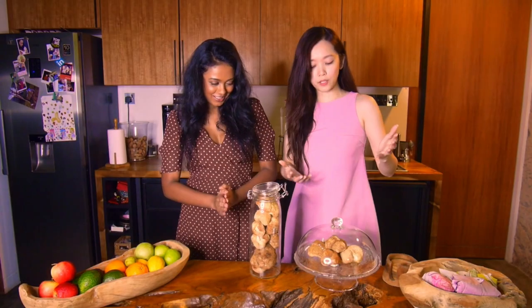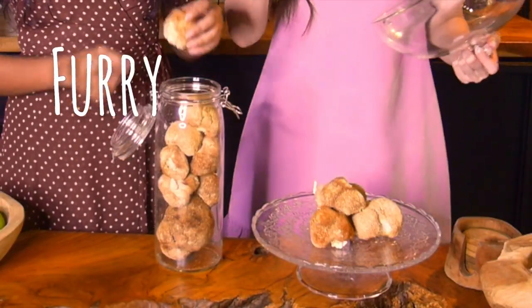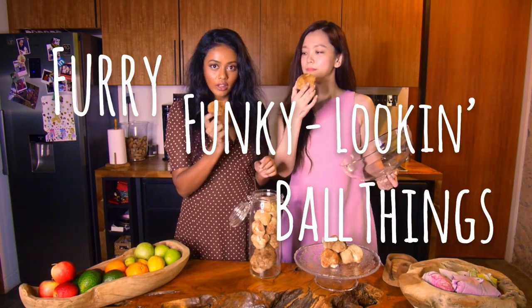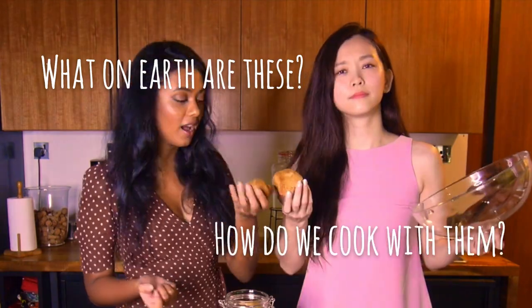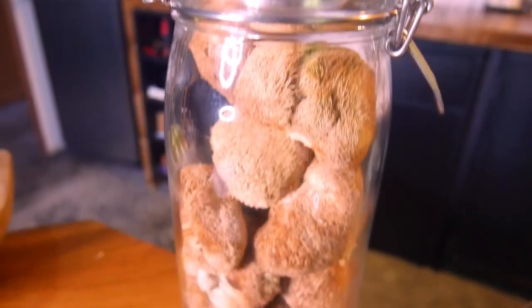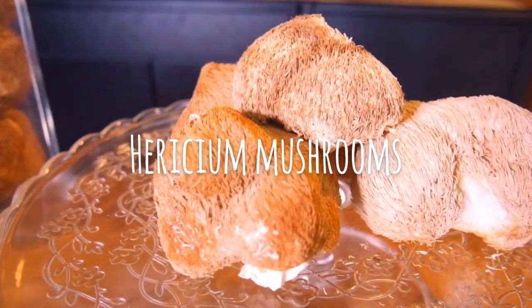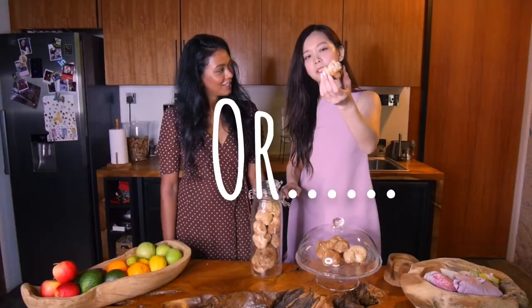Today we will be cooking with these pretty furry, funky looking bowl things that you might have seen in a supermarket or Chinese medicine store and thought to yourself, what on earth are these and how do you cook with them? These little beasts are also known as lion's mane mushrooms, or monkey head mushrooms, or a hericium mushroom. No, I'm just kidding about the last one.